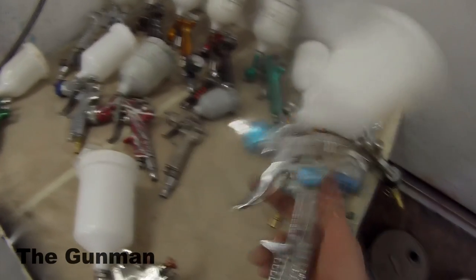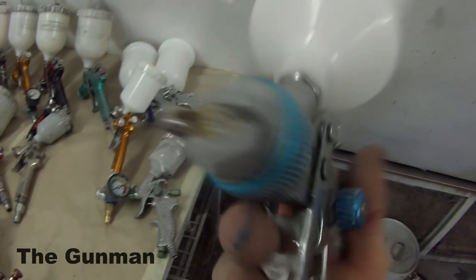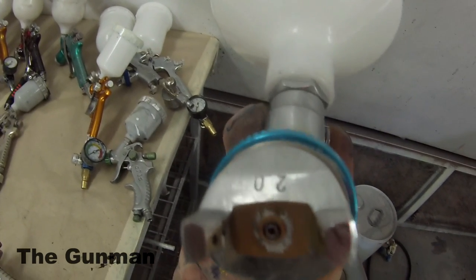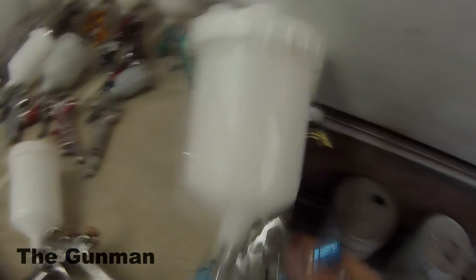Same with this gun here. If you ever see a gun like this and think you'll give a cheap gun a go, that is total garbage. It lasted about two weeks. I sent the first one back because the air valve was stuffed. The second one finally worked, lasted two weeks, and then the air cap just stopped spraying. After this video I threw that gun out too — I don't know why I held on to it.